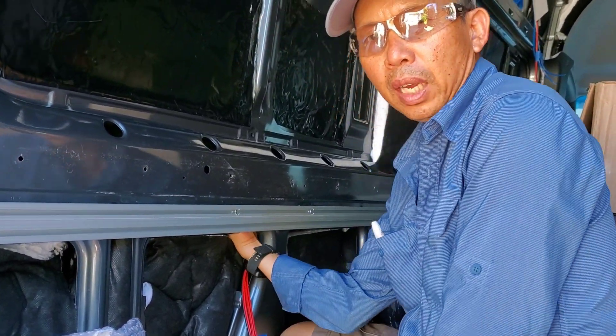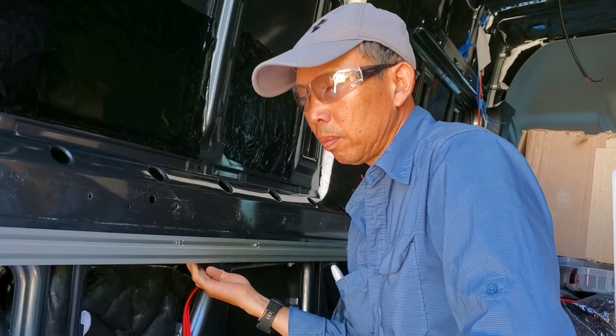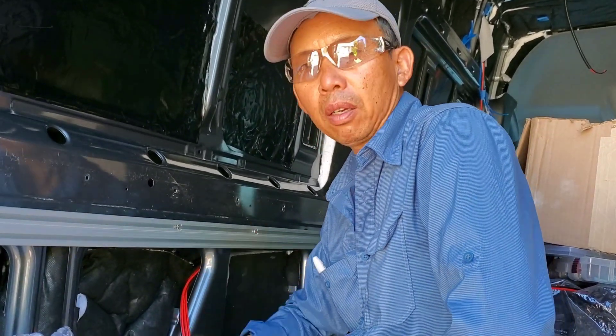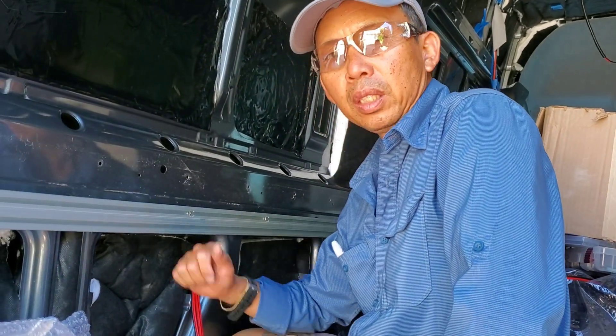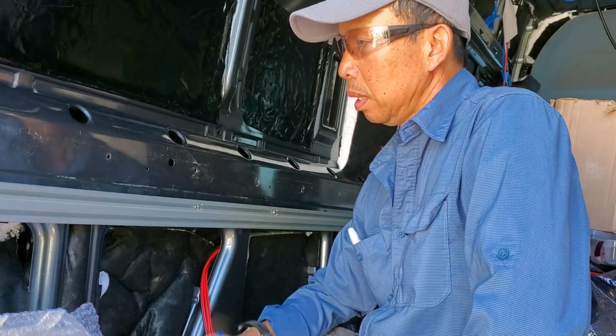We just came back from vacation hiking and got right back on this van. We need to get this van done as soon as possible and get it back on the road.